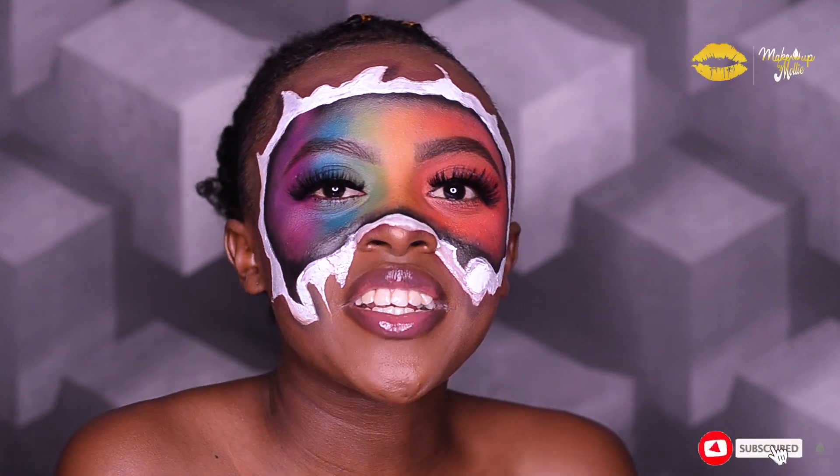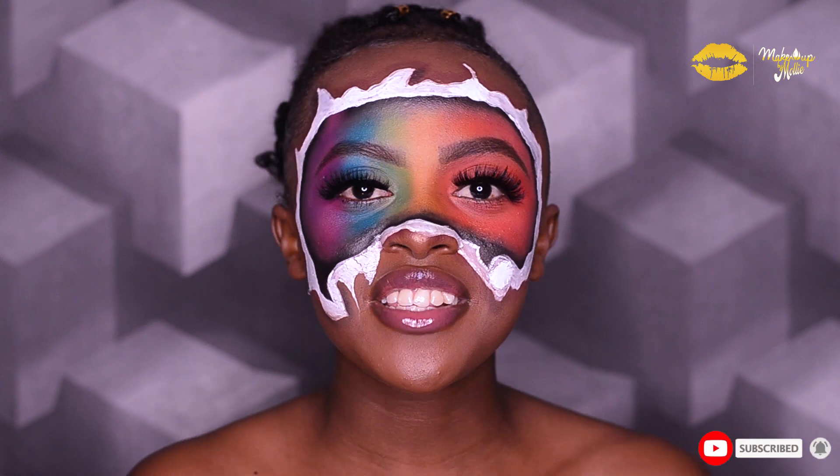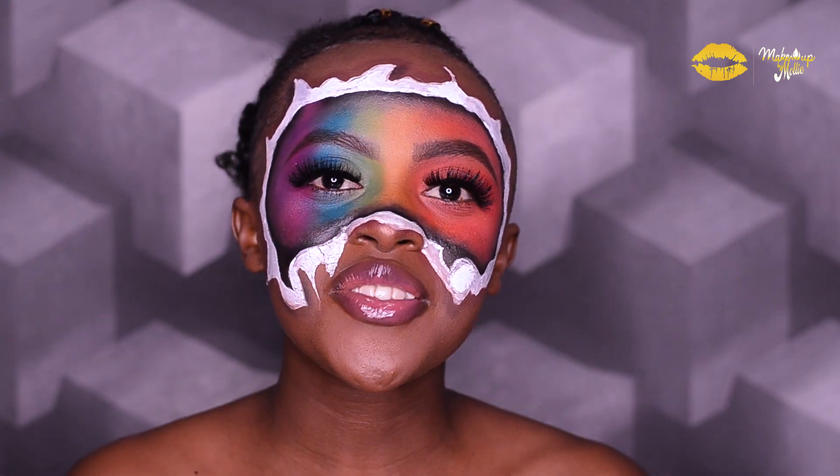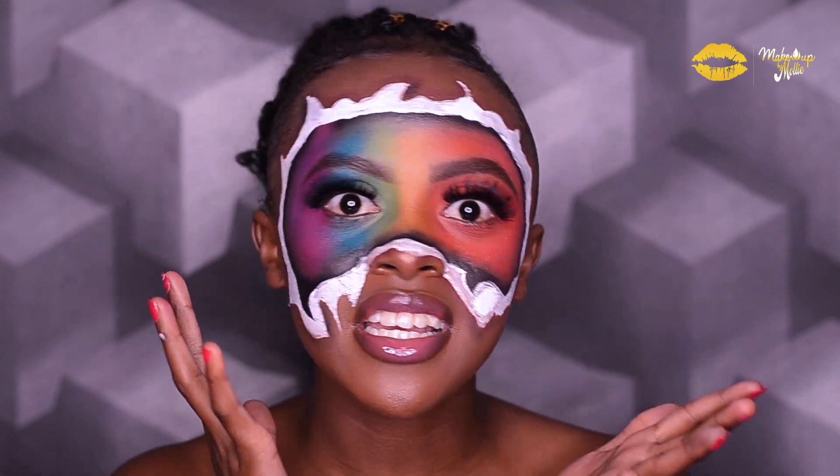Hi guys, how are you doing? Welcome back to my channel, and if you're new here, welcome to my channel. Welcome to 30 days of makeup, Day 4. Today I decided to create this look and I just want to show you how I created it.